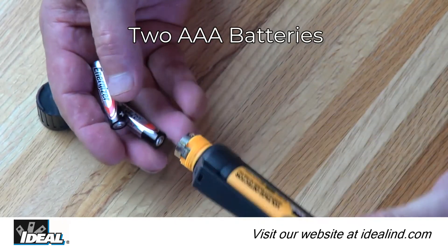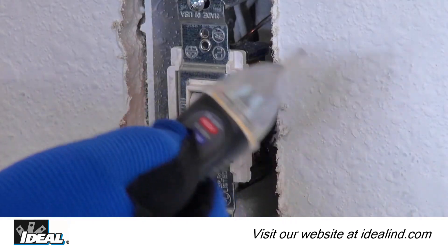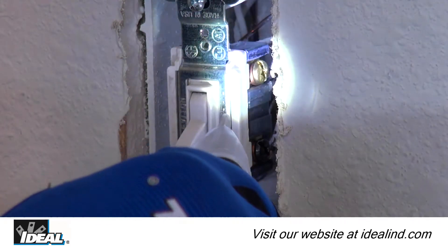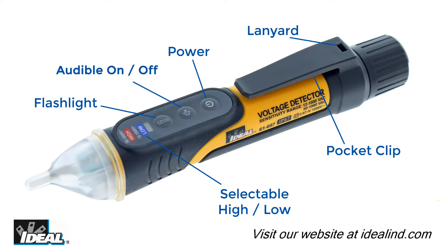The testers are powered by two 1.5-volt AAA batteries and feature a flashlight in the tip, an audible function that can be disabled, a lanyard tie-off point, a pocket clip, an auto-power off function, and a low battery indicator.